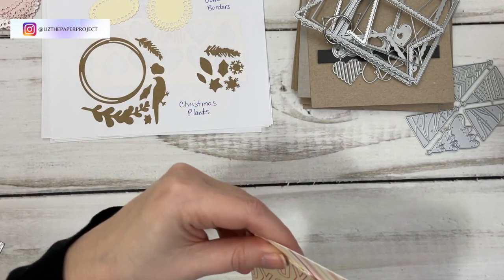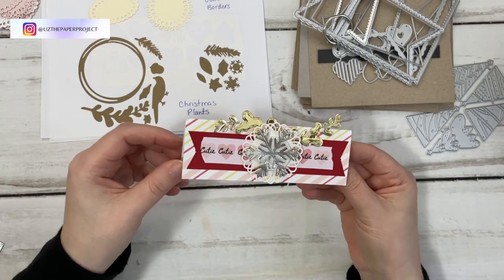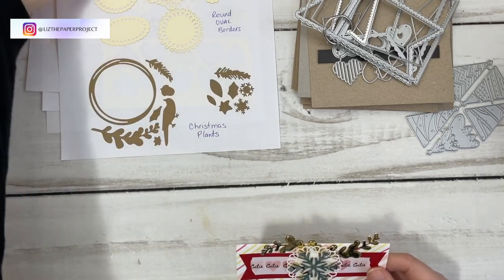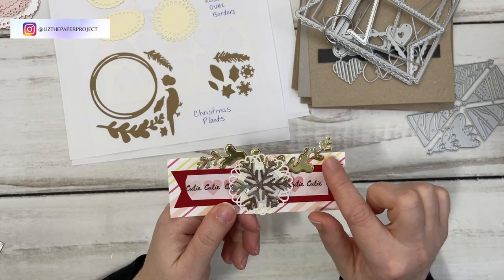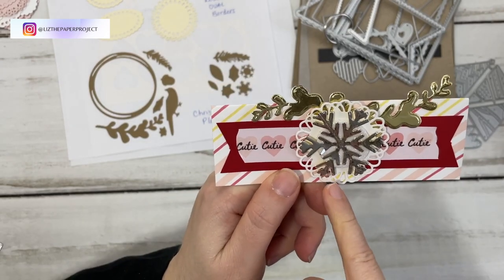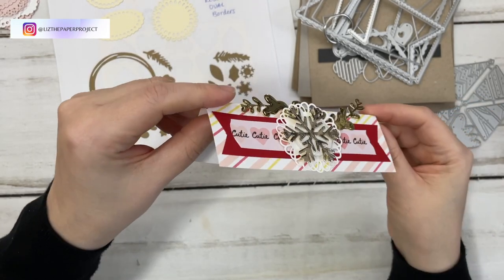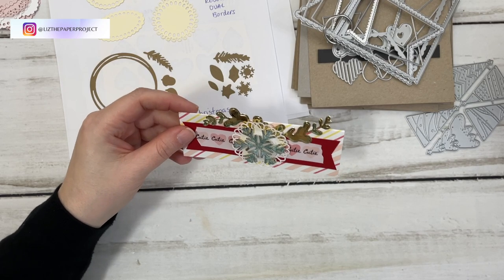Here's another bag topper I made. In this one I used some of these elements — I made sure to put those in gold — and then I did the snowflake. Underneath I have one of the doilies. I think it's super cute. That's just a little bag topper.